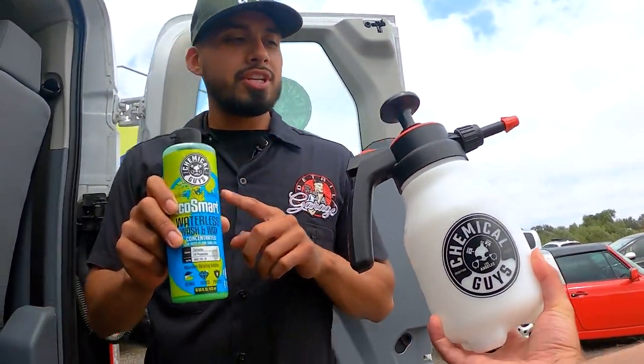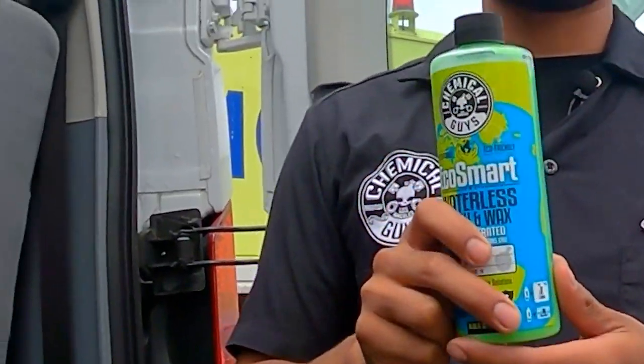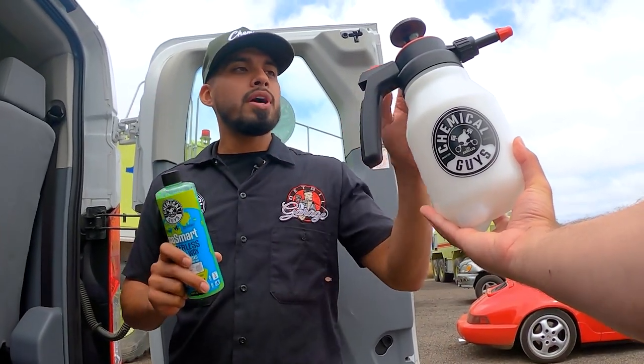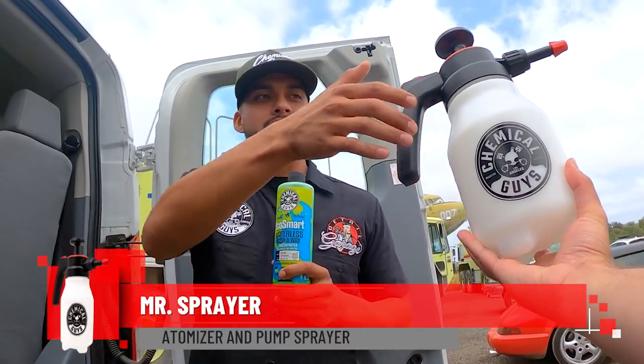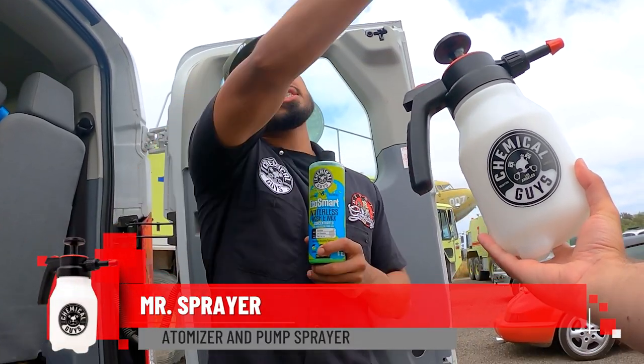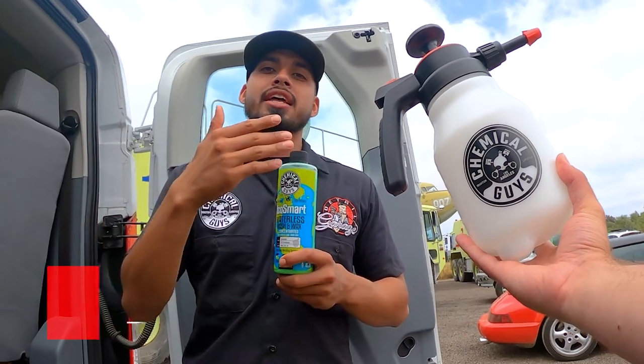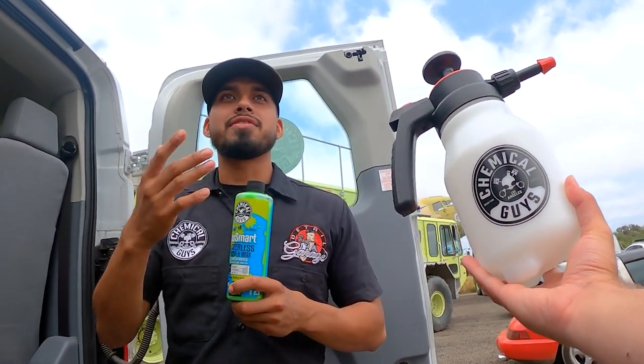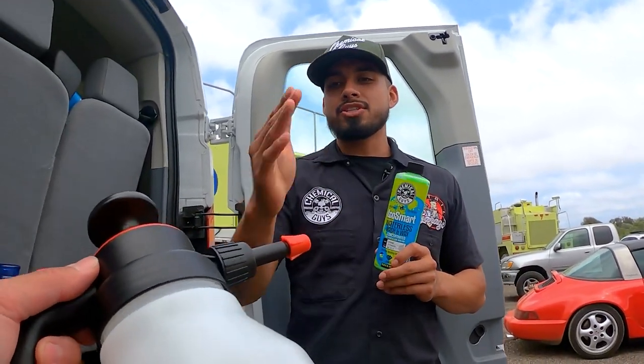So to start off, Eco Smart Waterless Wash is our concentrated version — this bottle right here can actually make up to two gallons. Over here is Mr. Sprayer. Mr. Sprayer is the atomizer that you simply press down and it releases liquid onto the surface of the vehicle, so you just glide it and you can relax your fingers whenever you're spraying.